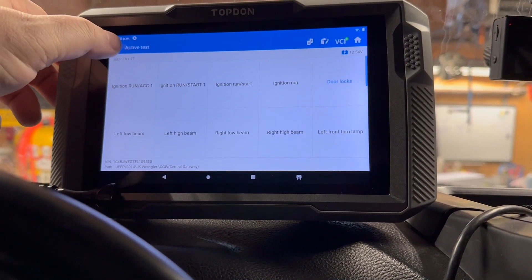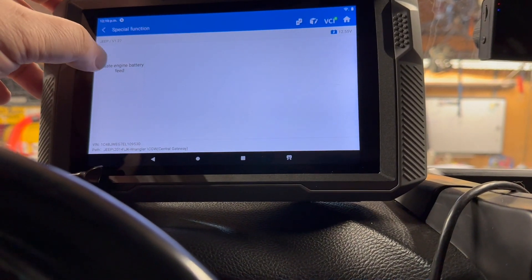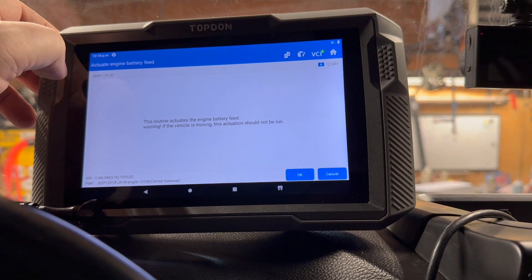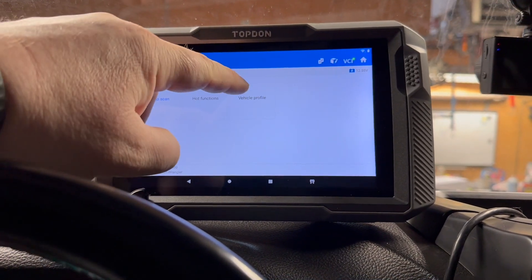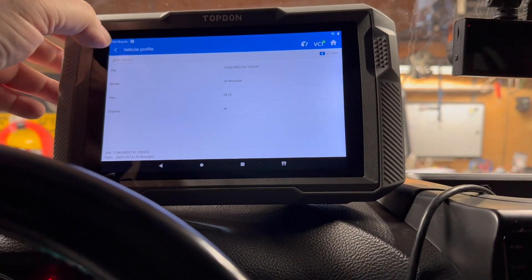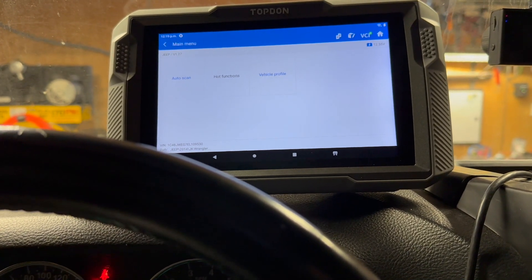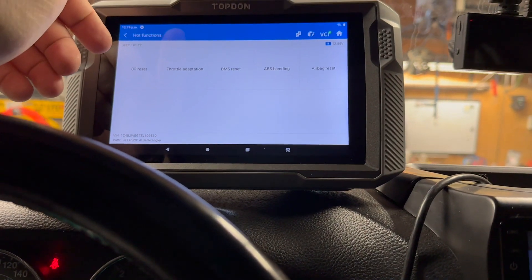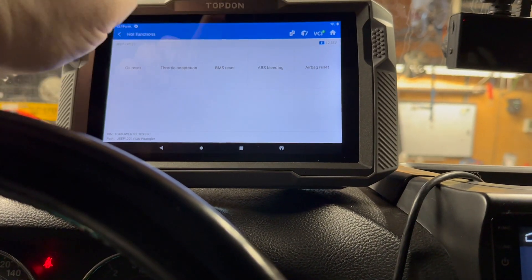You can also test your headlights if you wanted to. Under special functions, before I went to the auto scan we had the hot functions. Let's look at the vehicle profile — it tells you the year and make, which is very useful. If you're looking at a vehicle, you want to match the VIN number in the computer with the VIN on the vehicle itself, because there are a lot of people selling stolen vehicles with modified VINs. Hot functions include oil reset, throttle adaptation, BMS reset, ABS bleeding, and airbag reset.